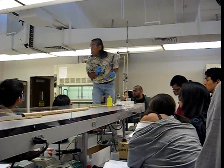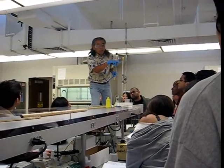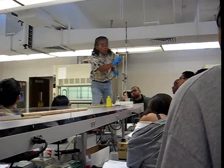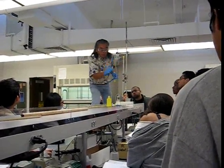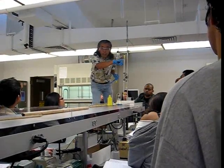Should they run their sample down into the column before they go to the top box? You should run it. When you're running your sample, this should be open — as soon as they add it. You go ahead and add it. Everything's added, then open this up. Wait until the top level, because it'll be dark, goes into the resin.